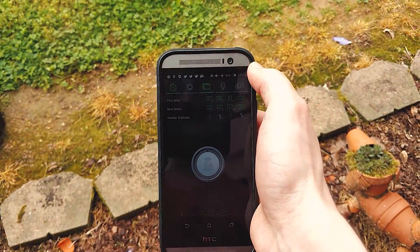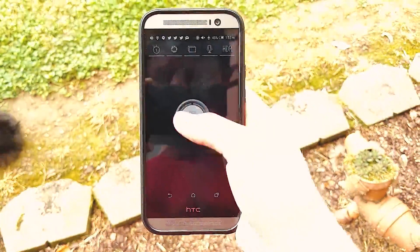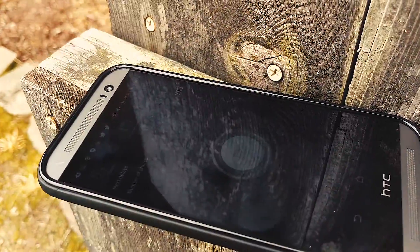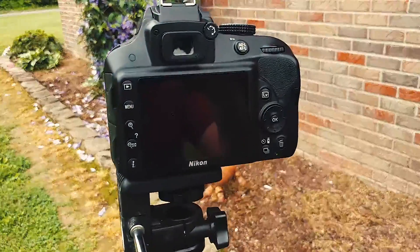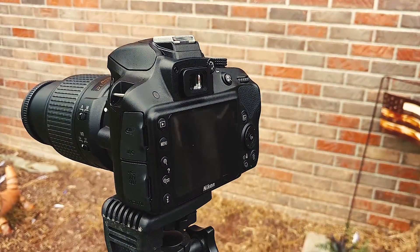There are some various other functions you can play around with if you want, but that's all we're going to use for this video. Once you set up the interval like you want it to be, you should be able to get a result like this.